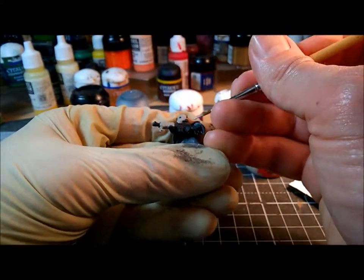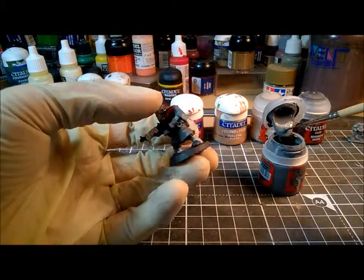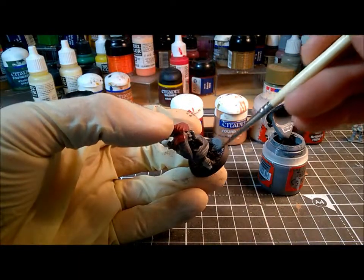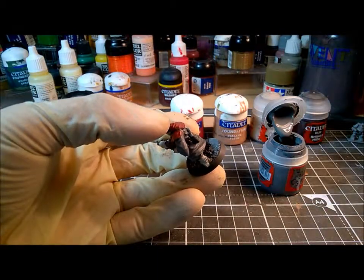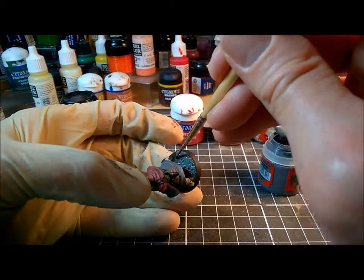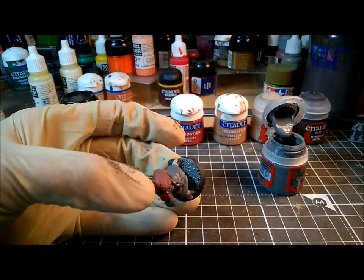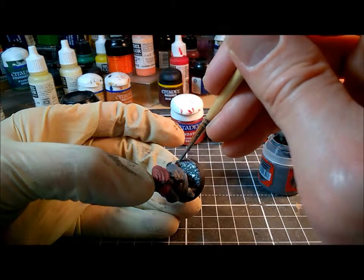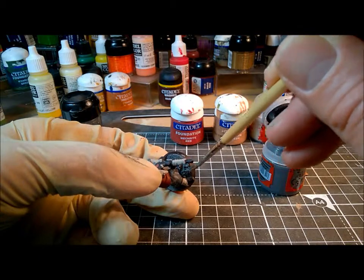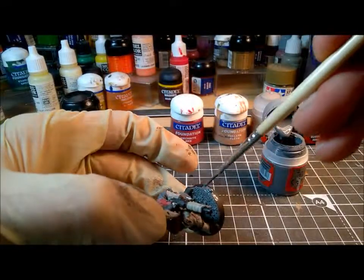I'm just adding another coat and doing the webbing on his hands. He's pretty much finished at this point, so I'm going to finish off his base with Mechanica Standard Grey. I apply it straight from the pot in quite large quantities. I've already sanded the base, which means it's got a very high texture. So I apply the paint absolutely neat from the pot, then load up my brush with plenty of water, which forces that paint to flow around the texture on the base. You don't want to go too heavy on the water.